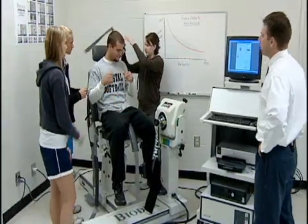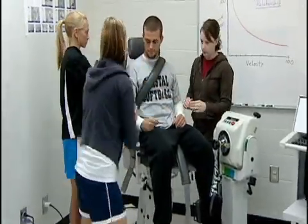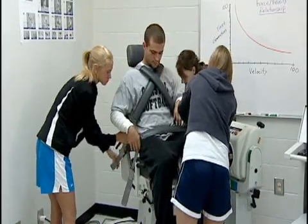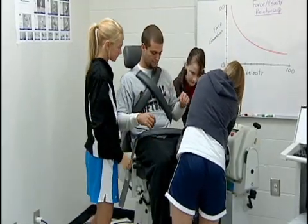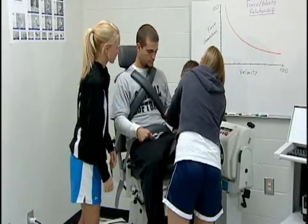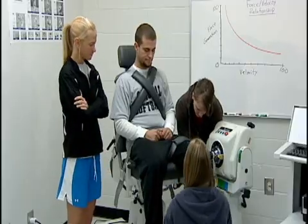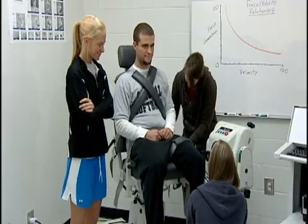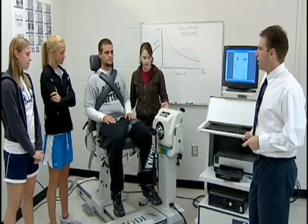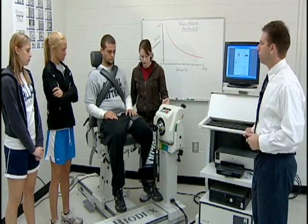Go ahead and bring the straps around over his shoulders and upper body — we want those to be snug. Now we're setting him up to test his left leg. What are some other values of isokinetics testing? Why would we test the left leg versus the right leg, and multiple muscle groups?